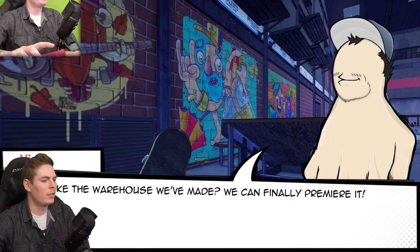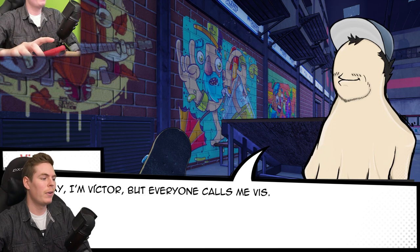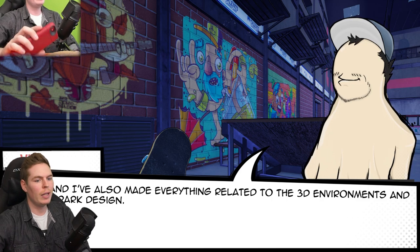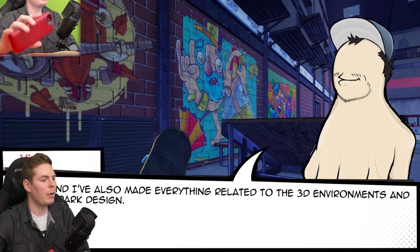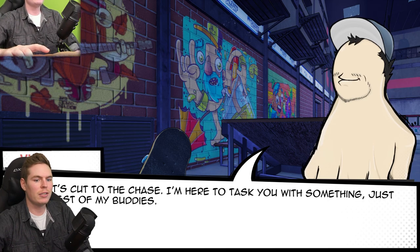Hey, what's up, dude? Do you like the warehouse we've made? Yes. We can finally premiere it. I'm Victor, but everyone calls me Viz. I'm CEO, and I've also made everything related to the 3D environments and the skate park design. Isn't it cool? Well, let's cut to the chase. I'm here to task you with something, just like the rest of my buddies.